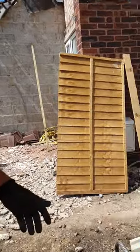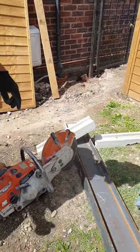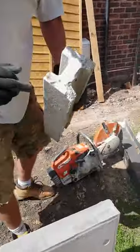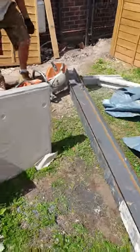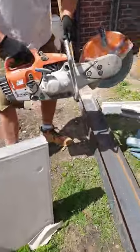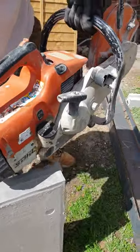Just let it tick over, see it tick over. It'll go through four parts of steel, no bother. Press the decompression valve in and it stops.